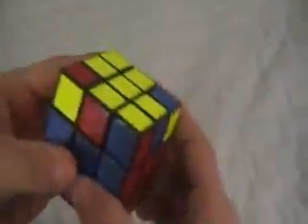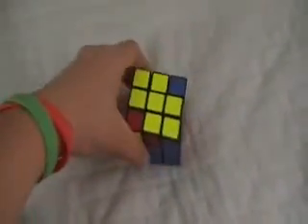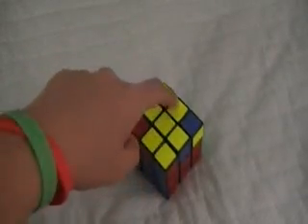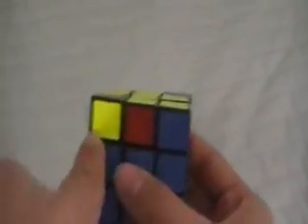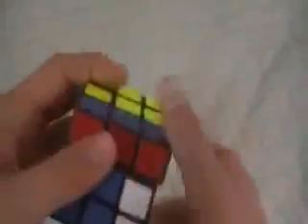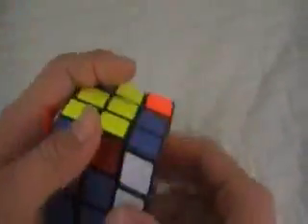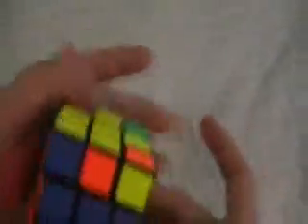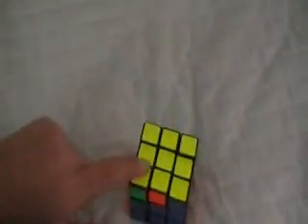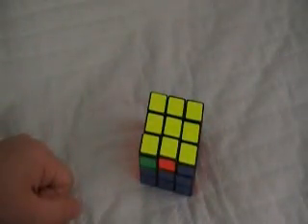Now I'll teach you what to do when you have two corners. If you have two corners diagonally like a figure eight, put the yellow piece right here on the top left corner in front of you. Do the algorithm and you should get one corner. Put that on the bottom left again, do the algorithm, and you should solve it. Keep doing it and you should eventually get the yellow side, making sure your corners are placed correctly. Once you've done that, you're done solving the yellow side.